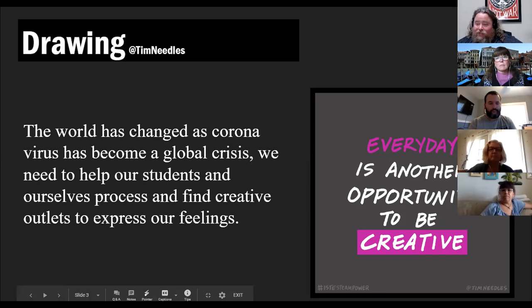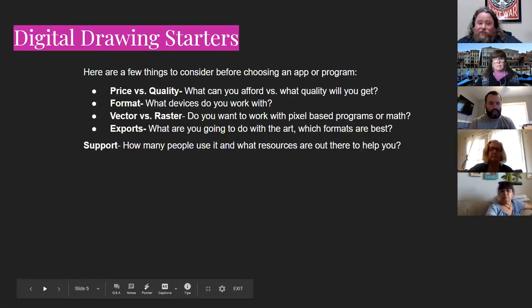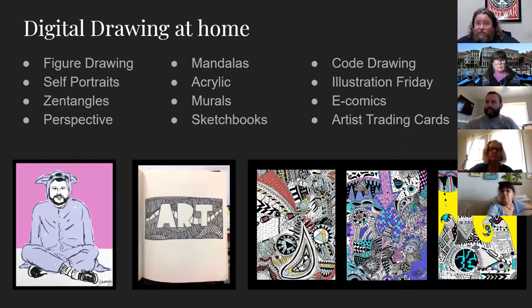I'm going to show you a couple of tools and some advice. Here's a quick look at some projects I'm going to incorporate for students at home — a bunch of different ideas. I like giving students choice, and I like having choice myself when I'm a student. Figure drawing is something you could always do anywhere. I love figure drawing, and if you can't find anyone else to draw, you could always draw yourself.